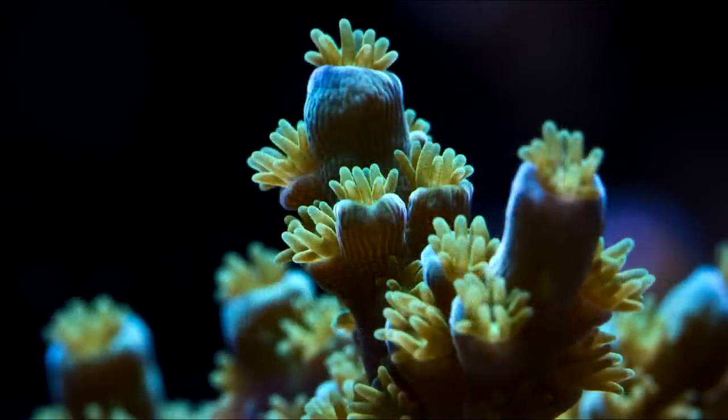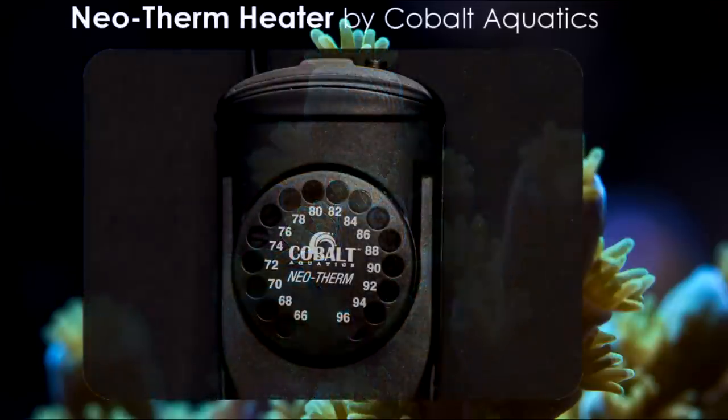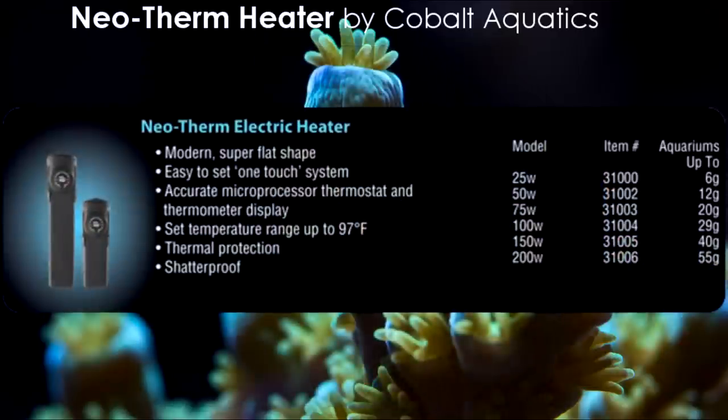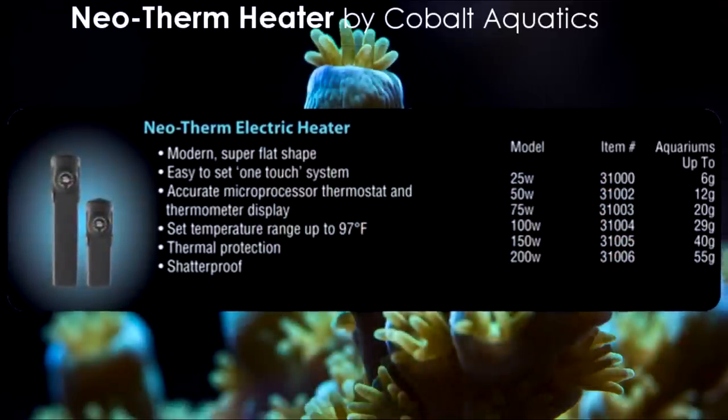I don't think I've ever been too excited about heaters, but Cobalt Aquatics' new Neotherm heater definitely caught my attention. This innovative heater is fully submersible, accurate up to half a degree, and its slim design is completely shatterproof. The heater comes in a variety of sizes that are available online for around $60.